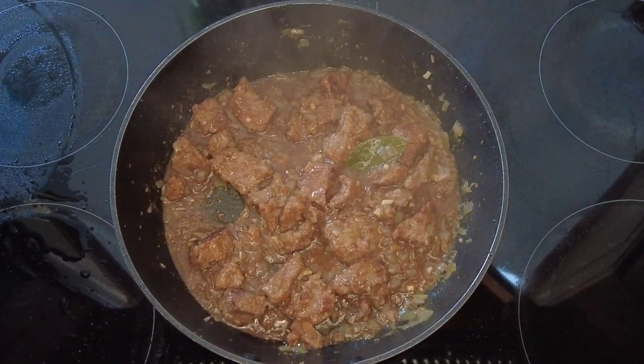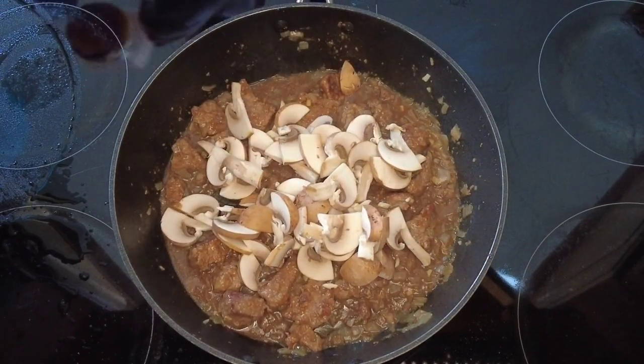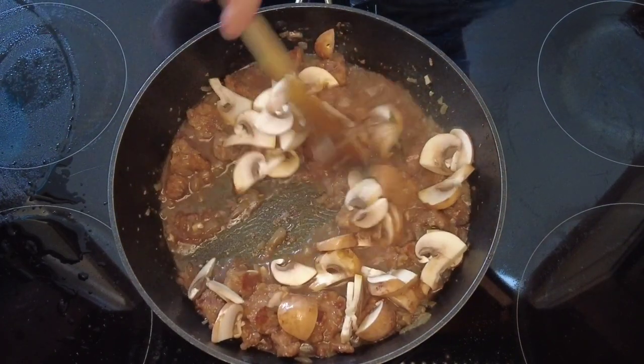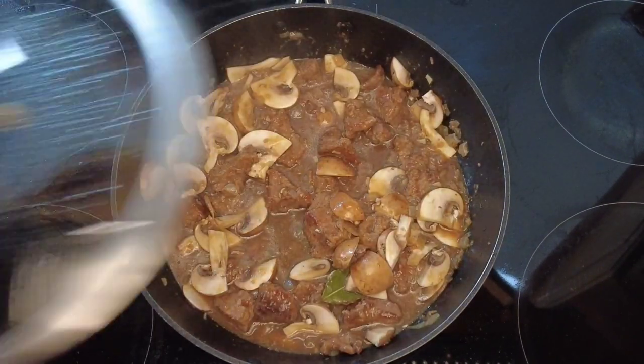Now we're going to add some finely sliced mushrooms and some beef stock. I've used homemade beef stock, but if not you can just use a stock cube. Give that a stir around, cover it with a lid, and then we're going to cook it for about another 90 minutes, just until the meat is really tender.